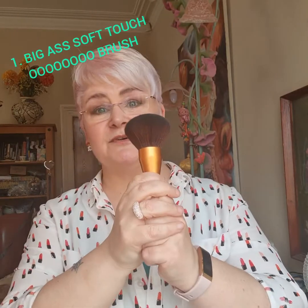Maybe like Frank Sidebottom. And if you're watching and you don't know who Frank Sidebottom is, look him up because he's a Mancunian hero. Okay, so that's brush number one.